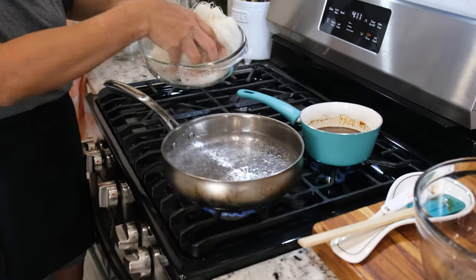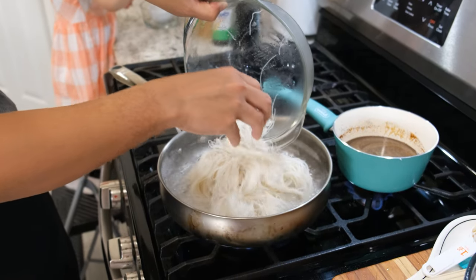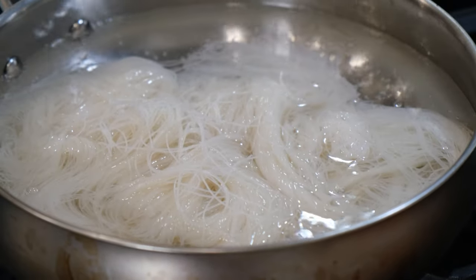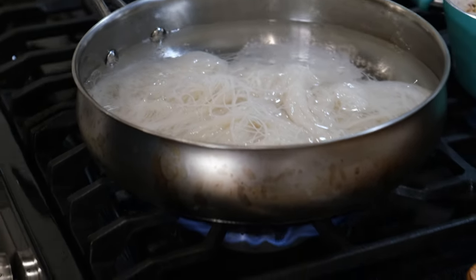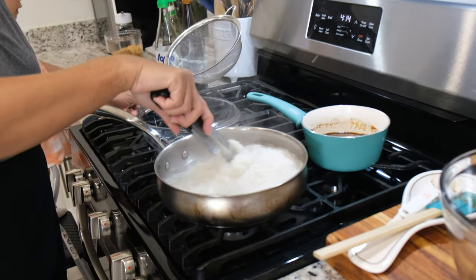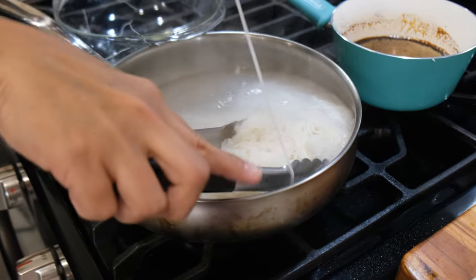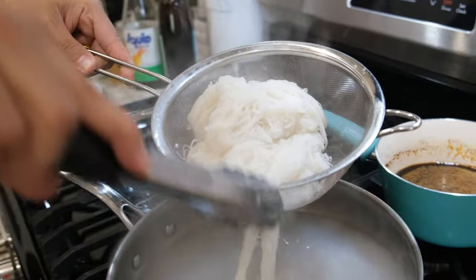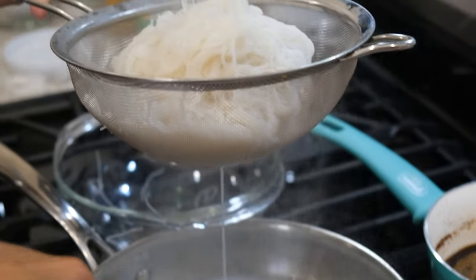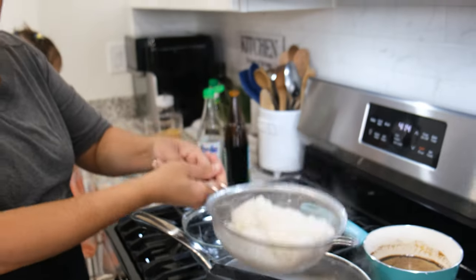Now we have our noodle that has already absorbed the cold water. I'm going to cook the noodle — but don't overcook them, we only need to cook them for two minutes. I'm going to set the timer. It's already two minutes so I'm going to turn off the heat and quickly remove the noodle. Get the strainer ready — quickly! You do not want to overcook the noodle. I'm going to remove the extra water.